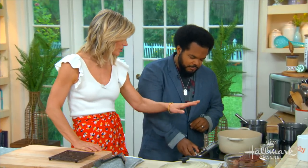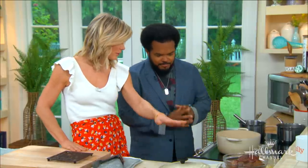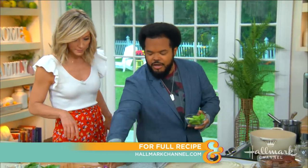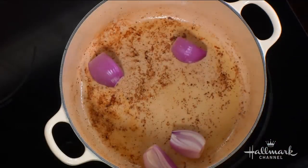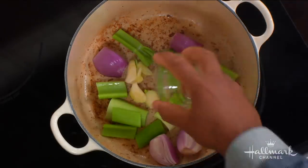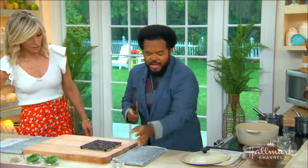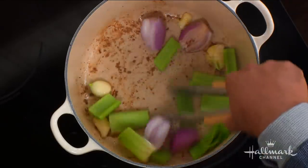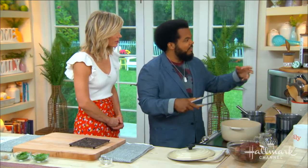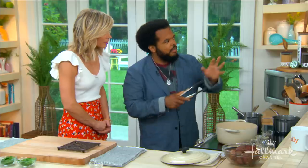Over here in our Dutch oven we've already browned our short ribs and removed them. Now in that beautiful pot with all the fond, we start to build flavor — shallots, celery, and garlic. Very simple. We want to start sweating that all together, getting the flavors out. You don't even chop them up finely, just break it down, because in the final braise you won't see all that stuff anyway — so it's easy to pull out but you still get all the flavor.